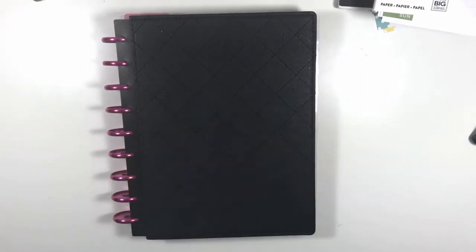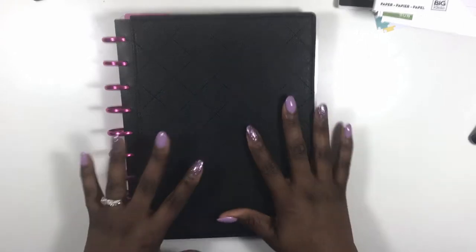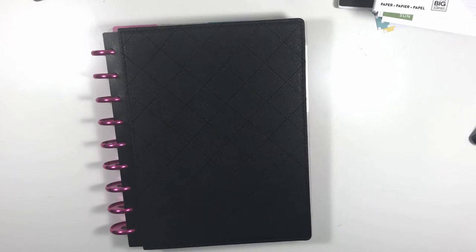Hi guys, welcome back to my channel. This is Soya from The Classy Sassy Life — thanks so much for watching. Today's video is an updated setup in my Frankenplan planner. If you guys have not seen the original, you can go click the description box below. I've included a link to that video as well as a card that will be at the end of this video.